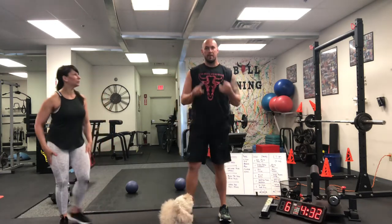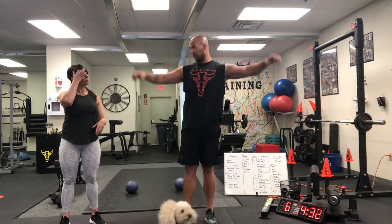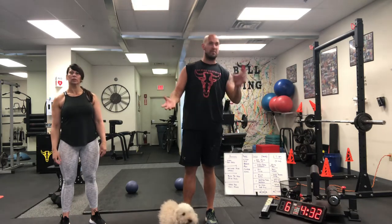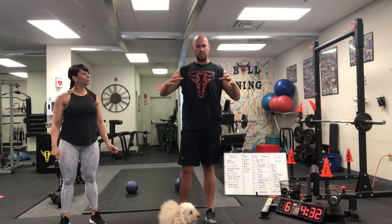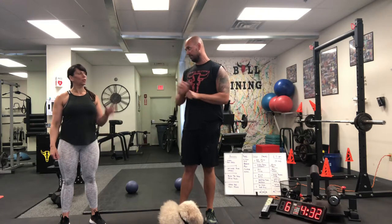So listen, grab maybe a pillow — a little baby pillow, or a big pillow if you're really strong — and a couple of water bottles. That'll be plenty. Also grab a chair or a couch; a couch would work too. Just make sure it's safe and you have a stable surface, and we'll have some fun.